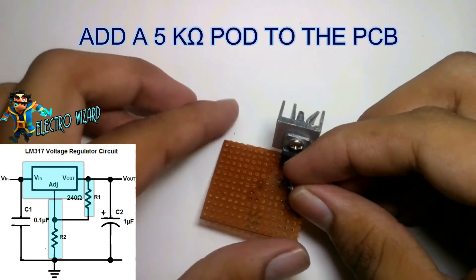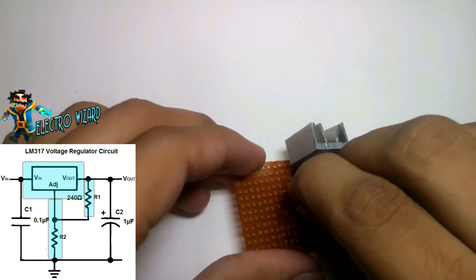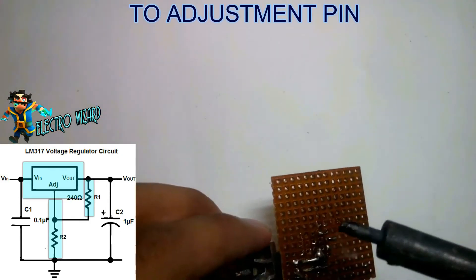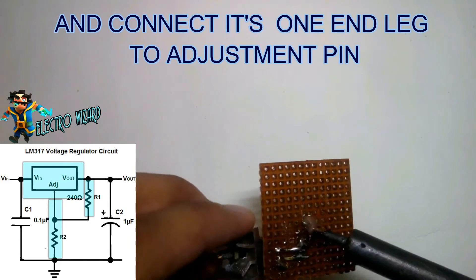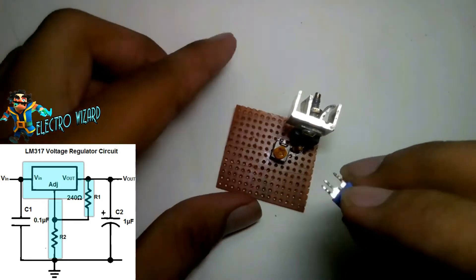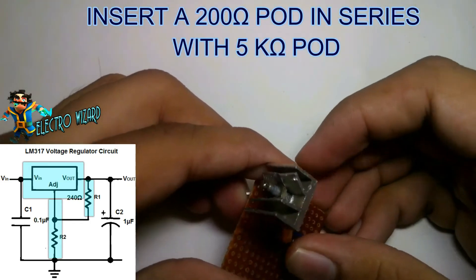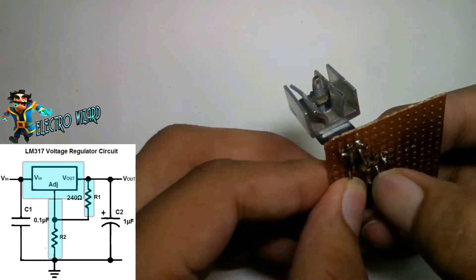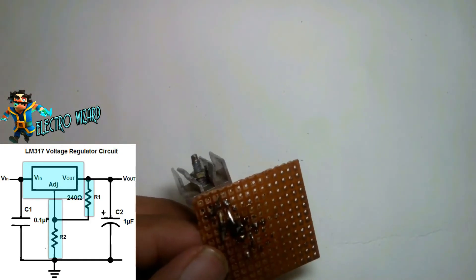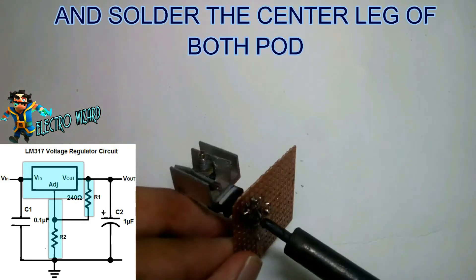Add a 5 kilo ohm pot to the PCB and connect its one end leg to the adjustment pin. Now insert a 200 ohm pot in series with the 5 kilo ohm pot. Now solder the center legs of both pots.